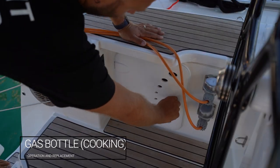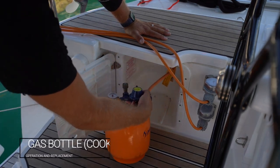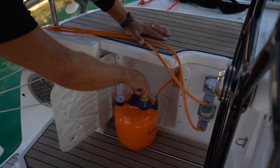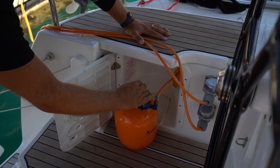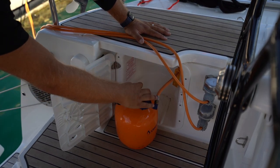Your gas bottle is located here on the port side inside this locker. You have a gauge to tell you the pressure level. Turn the gas on by turning anti-clockwise, and turn it off by screwing it closed clockwise. Always turn your gas off when you're finished cooking to avoid any fire or catastrophe.